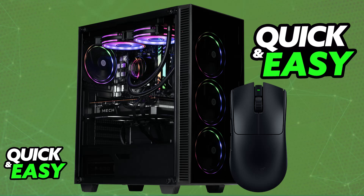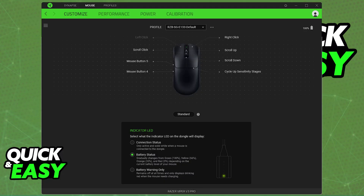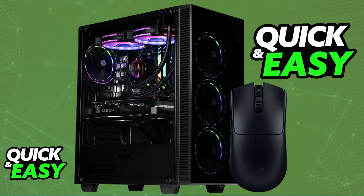You can download the software on the Razer website if you prefer, but it is completely optional. You will have access to some more advanced features, but overall it is going to be entirely usable as soon as you plug it in — either via a wired connection or wirelessly with the dongle. Just make sure that you are in close proximity and that it has sufficient battery.